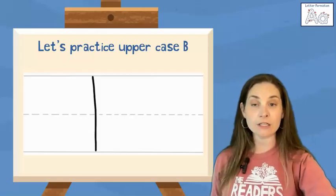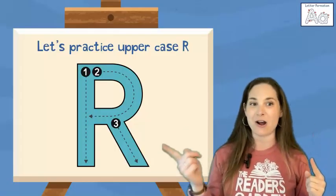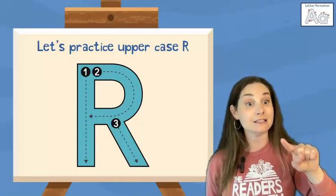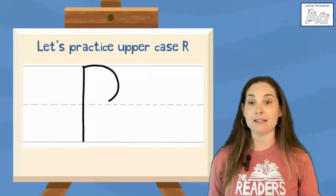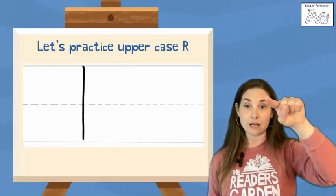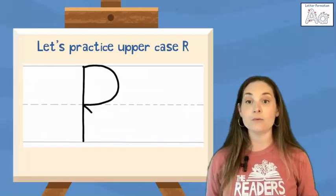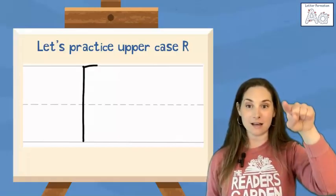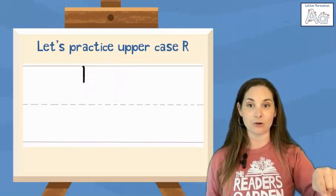We have one more letter left for our practice today. This is an uppercase R. Uppercase R is one vertical line connected to one small curve at the top and one slanted line from the middle to the bottom. We're going to make an uppercase R by doing one line from the top all the way down to the bottom, then a curve from the top to the middle, and a slanted line from the middle to the outer corner. Top, vertical line down, hop back up to the top, curve to the middle, and from the middle a slanted straight line to that outer corner bottom.